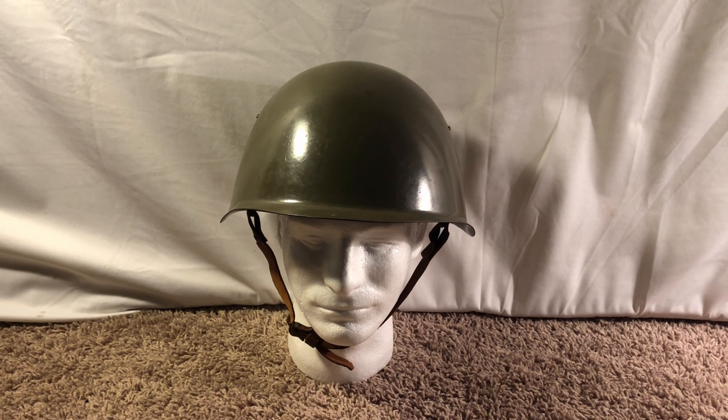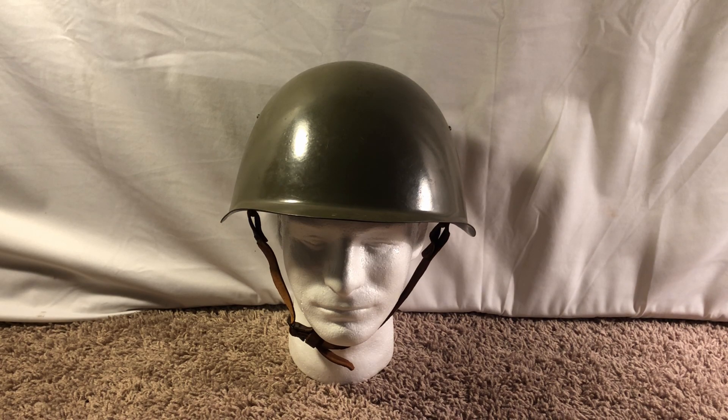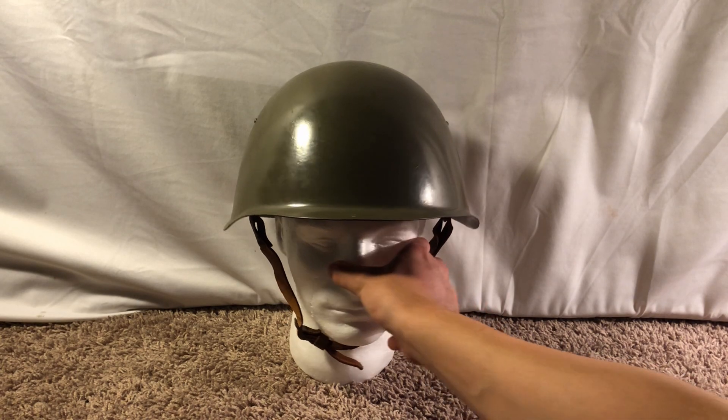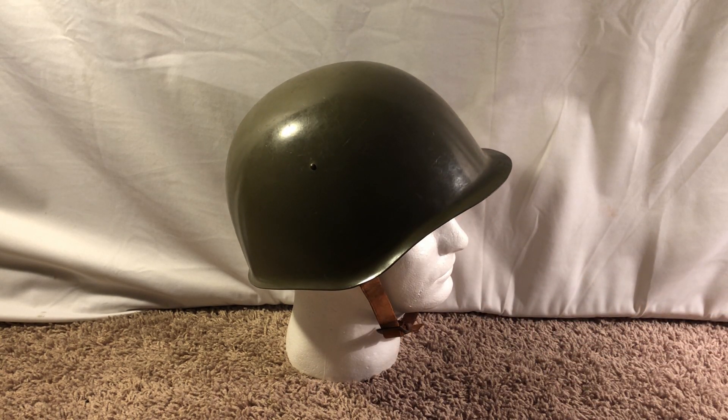I saw this on a website and I'm like I'm gonna go ahead and pick it up because it looks pretty cool. This is a Czechoslovakian VZ 53, which is a copy — pretty much an exact copy, at least the shell — of the SSH 40 used by the Soviet Union, but the actual liner is quite different. This was the first helmet that I ever bought.